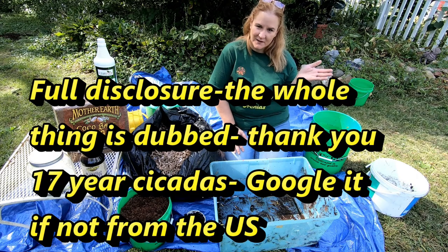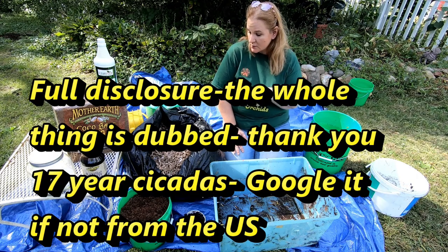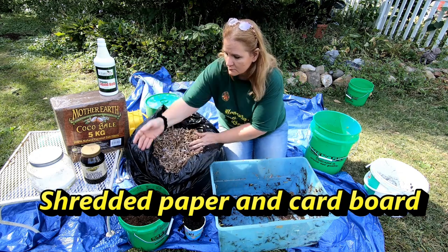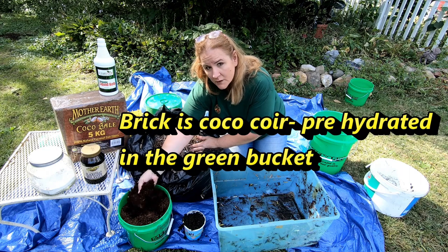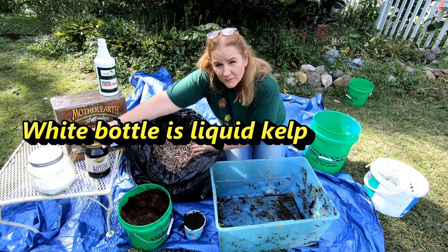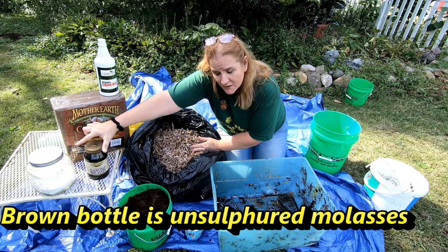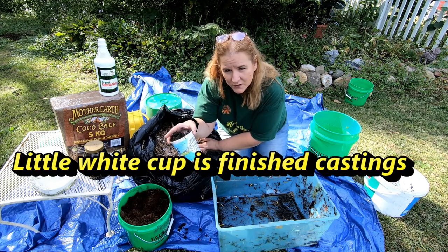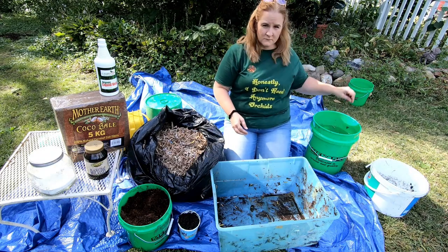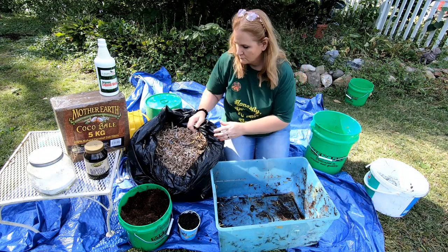Hey guys, it's Anne over at Plant Obsessed, and today we're going to be making some bedding out of shredded paper and cardboard. Looking at what we've got pre-made here, we've got the kelp liquid, some unsulfured molasses, some eggshells, and a little cup of finished castings water.